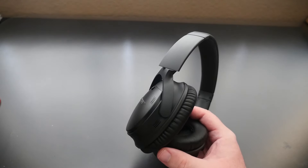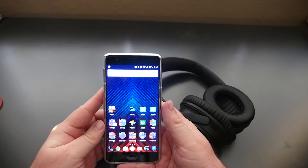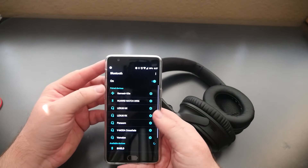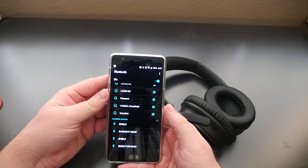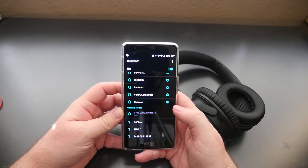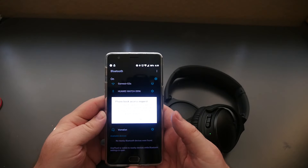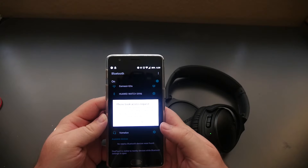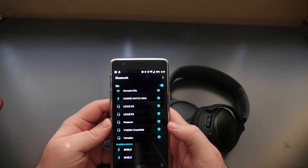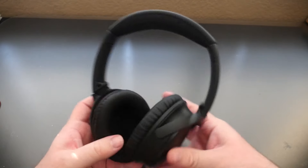I'm going to connect these now. Turning them on, I go into Bluetooth settings on my phone, swipe down, go into Bluetooth, and it sees the Bose QuietComfort right there. When I connect, it asks for phone book access — access to contacts and call history — I hit yes and they are now connected.